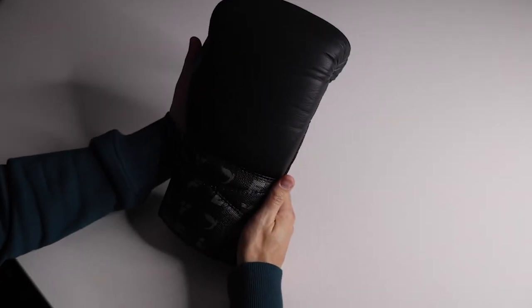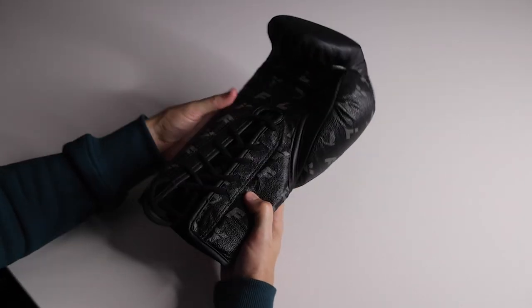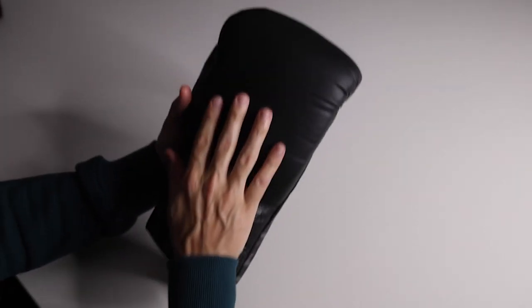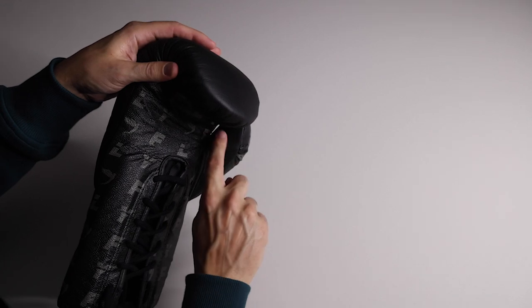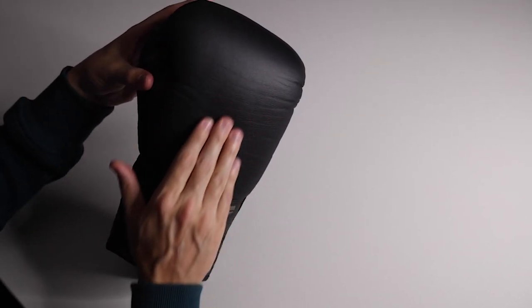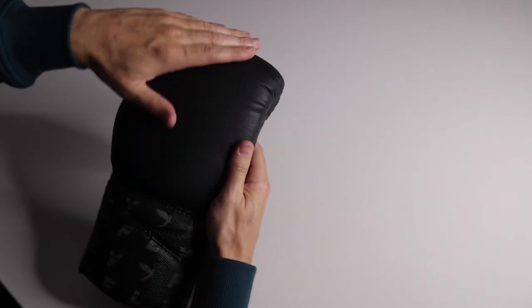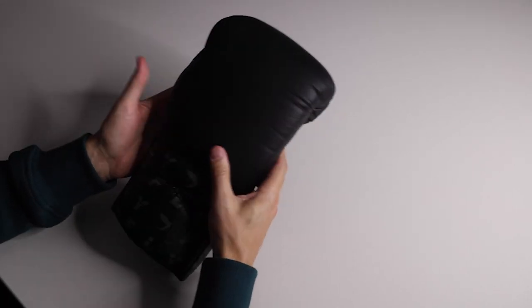Starting with the walk around — first we'll check out the leather and see how it's held up. Summary: it has held up very well. There are two types of leather here. Up on the back of the hand, punching surface, fingertip area, and inside of the thumb, you have this straight black goat skin leather. You can see the grain there. This is a very thick, super high quality goat skin leather, which is really unique.